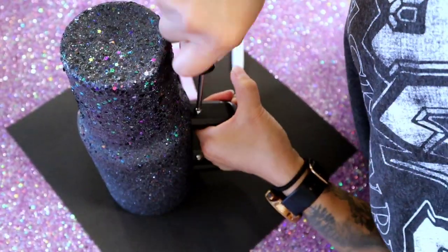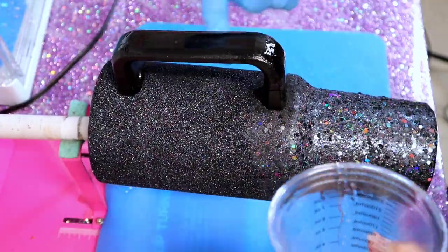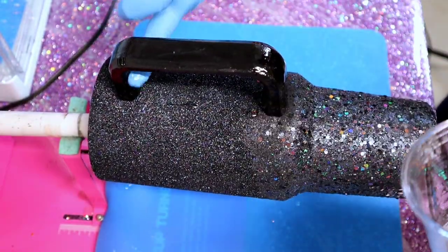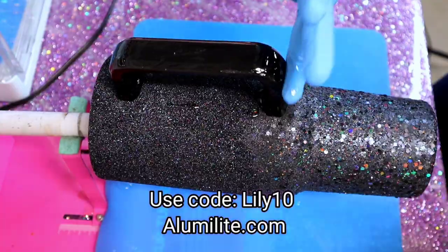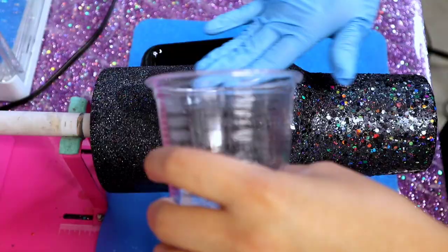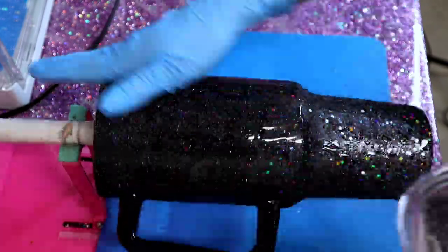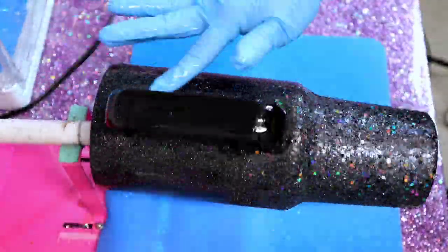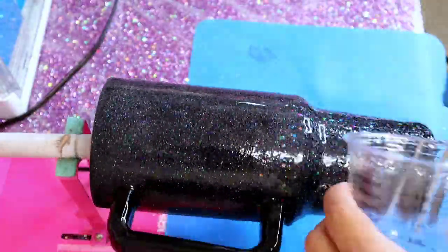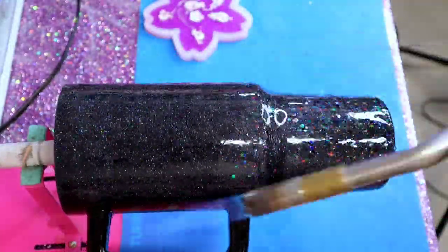Now we apply epoxy. I'm using Alumalite Quick Coat epoxy — link in the description with code LILY10 for 10% off. I'm using a total of 30 ml: 15 ml of Part A and 15 ml of Part B. I start on the handle first to make sure it's fully coated, then move on to the rest of the tumbler ensuring an even coat all over. After that I give it a couple passes with a heat torch to pop any micro bubbles.